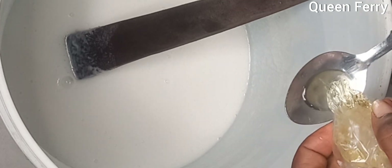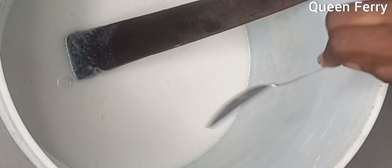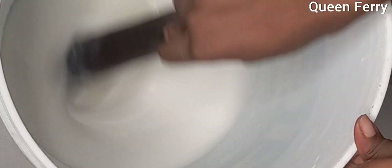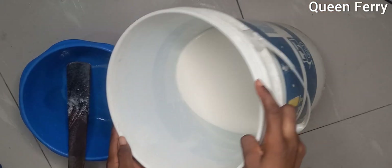The next thing I'm adding is perfume — I'm using banana fragrance. You can use any fragrance of your choice; use one tablespoon for this quantity. I wish you could smell our shampoo through your phone — it is very, very nice. Just buy a good fragrance for your shampoo.